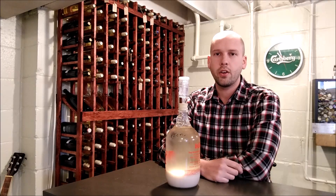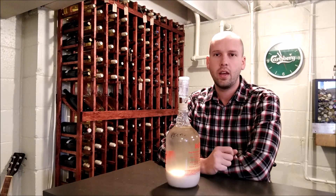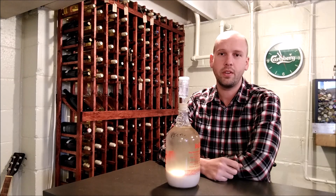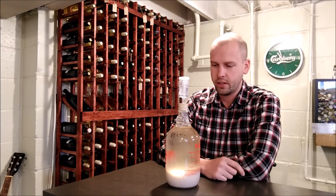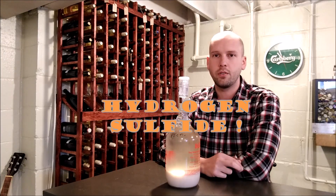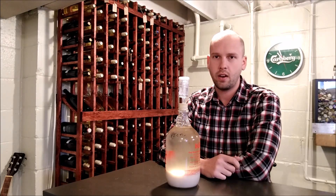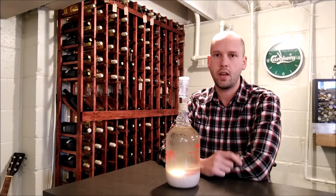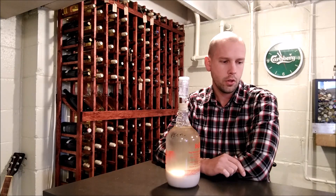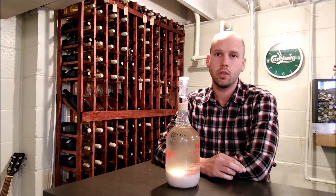If you're ever making wine and you go down to your basement, give it a smell, and it smells like rotten eggs — it's probably not so exciting anymore. The culprit is something called hydrogen sulfide. It gives off that signature rotten egg smell, and the best thing you can do is try to prevent it, but if you catch it early enough it's something you can take care of.